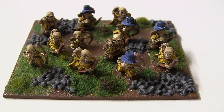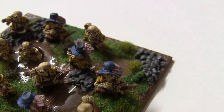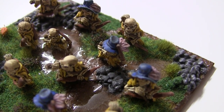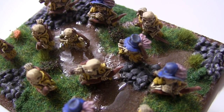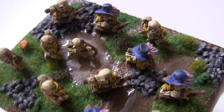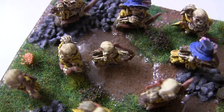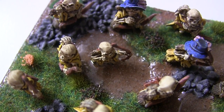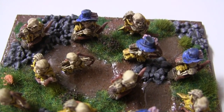Here we have the completed unit — all the water effects and grass and everything is on there now, 100% complete. If I turn the camera to a particular angle you can see the shine on those water effects a bit better, and by water effects of course I mean ultra cheap two-part epoxy resin. The first attempt I made, I did have to actually peel off a little bit of it because it was drying quicker than I anticipated — I was still fiddling with it when it started to set and it was pulling into weird positions, so I just ripped that part off and did it again.